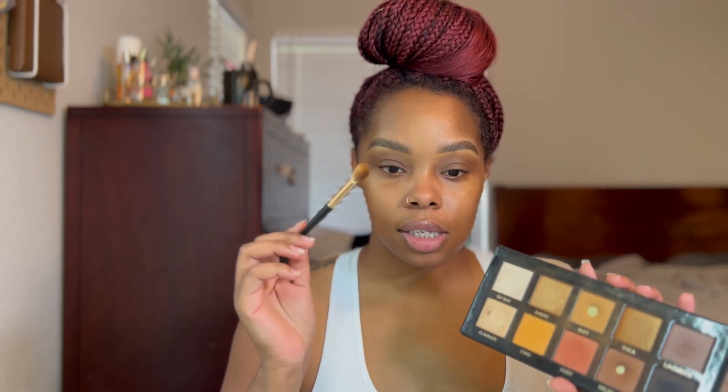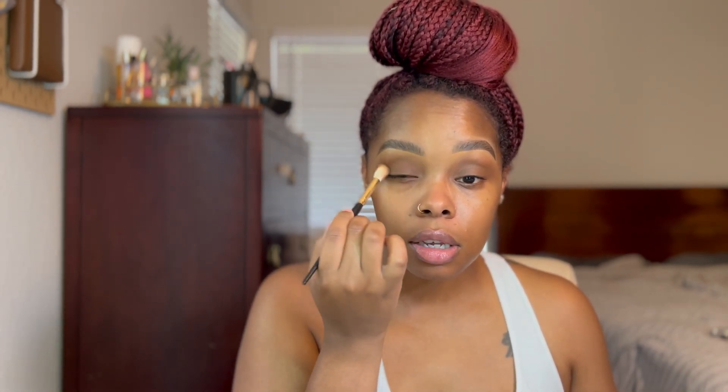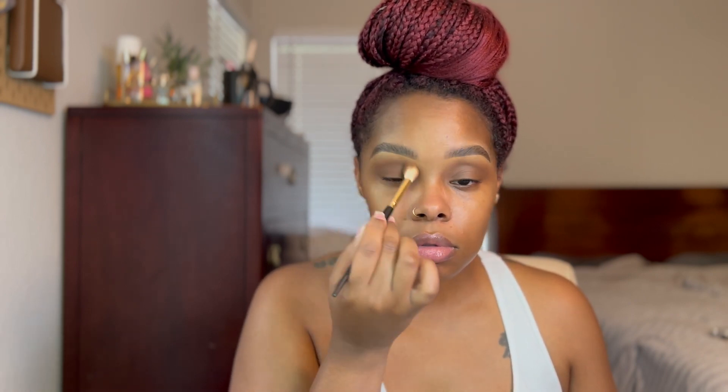That's on and blended, and honestly you could leave it just like this — this is all I've been throwing on my eyes all last week. But today we're going to add a little bit of eyeshadow using the Essential Palette. I'm taking that same brush in the shade Delicious and just packing it on top of the base, blending it all the way out. I like my eyeshadow really blown out — that's just how I do it.